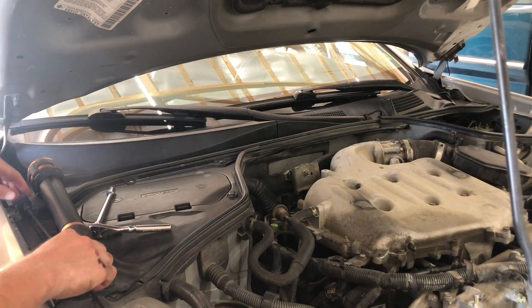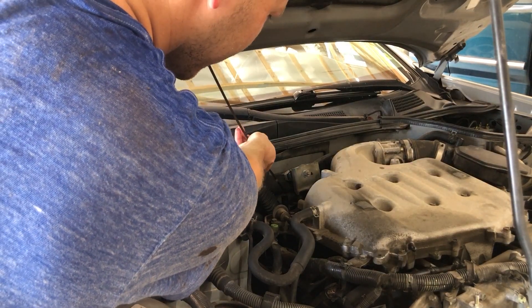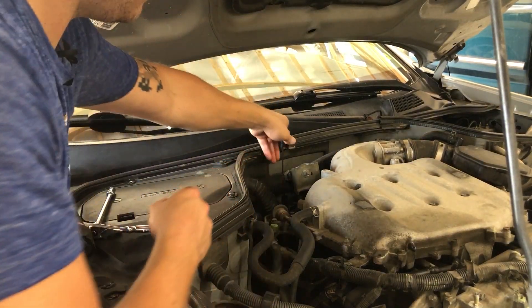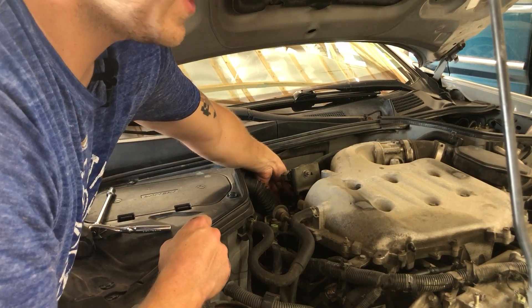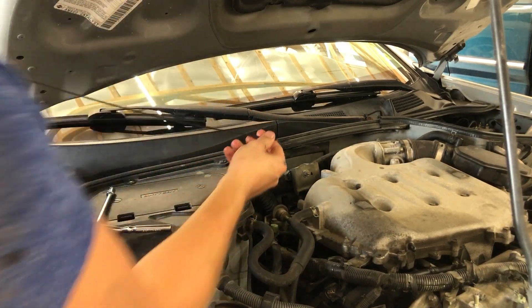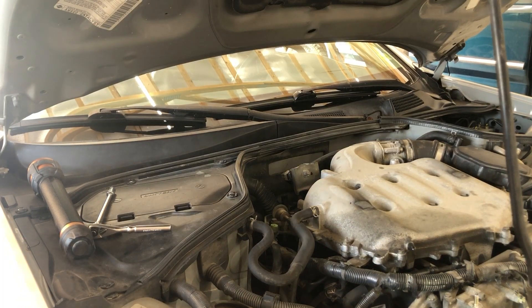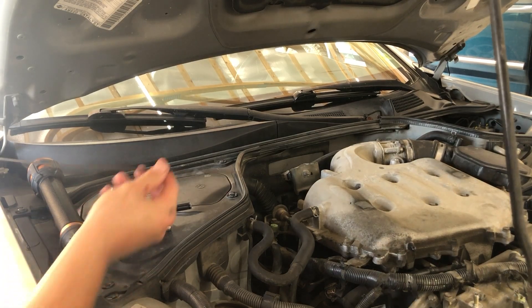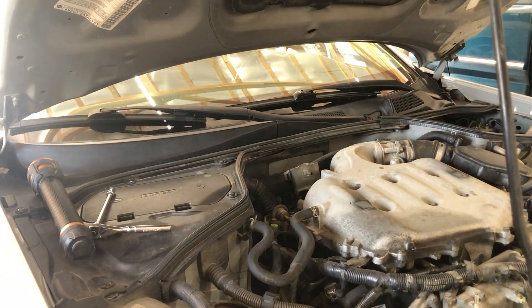Our three and a half quarts have gone back in. Let's go ahead and put our dipstick in just to kind of see what we're working with here — though this is not the proper procedure to check your fluid level. All right, we are well up on the stick. The fluid looks good — it's mainly the new fluid that's on the stick since that's what I just poured in. So let's button this back up, take it for a drive, come back, and see how our fluid level looks with it hot.